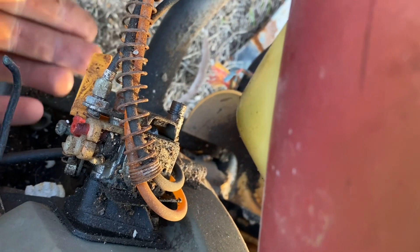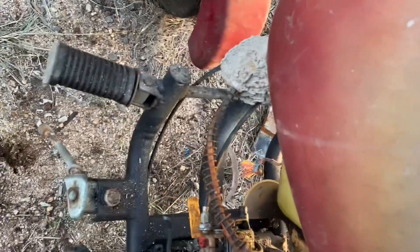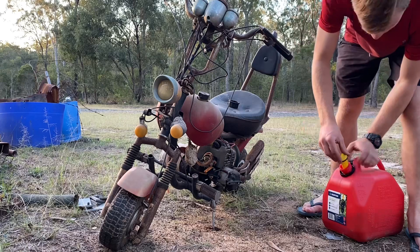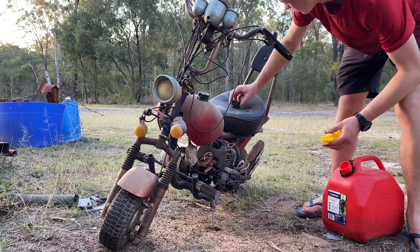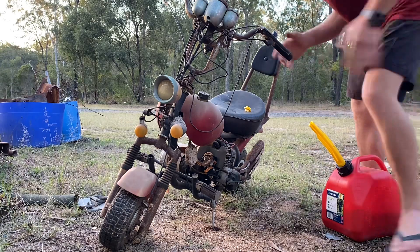The choke seems to work. This is our choke here - I'm guessing that's on and that's off because it's more spring-loaded there, easy to push back down. We'll chuck some fuel in it and see if it wants to at least pop. We've got some two-stroke mixed fuel here - we'll put that in. It's a 40 to one ratio.